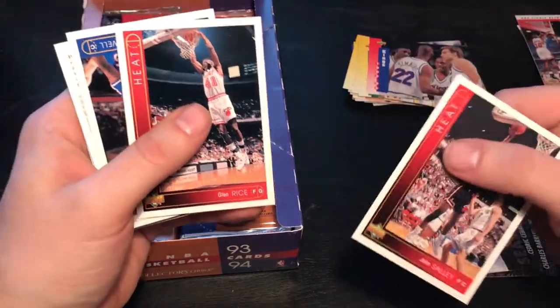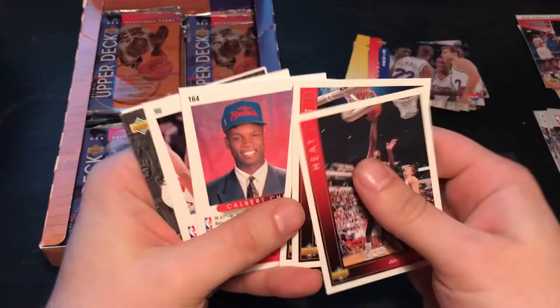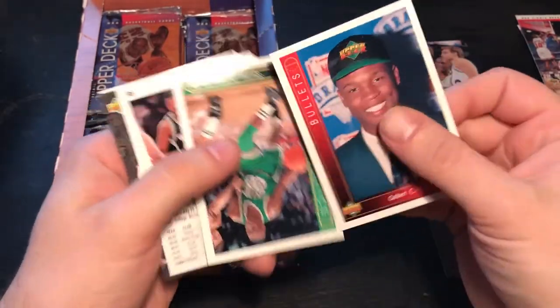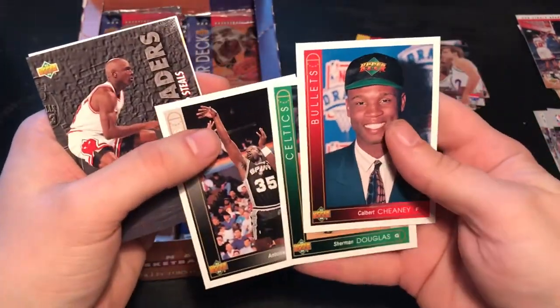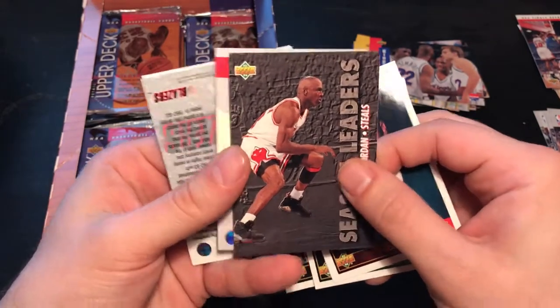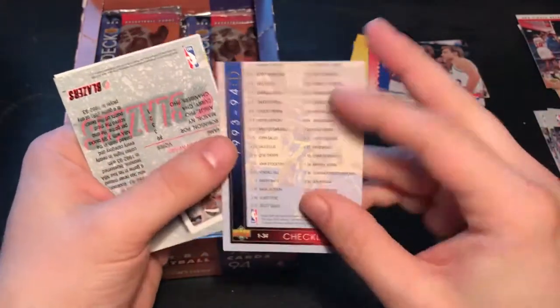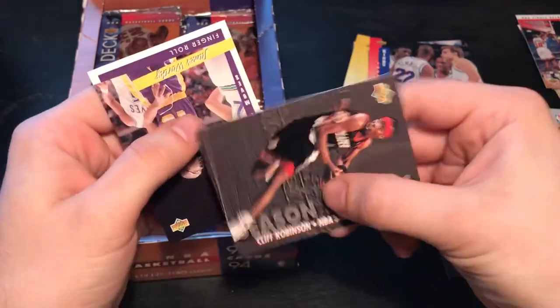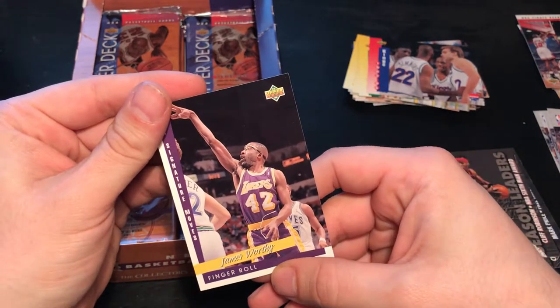I will do some other pack openings in the future — not just basketball. I'll get into a little bit of football as well, and maybe some more recent ones. This was like a Jordan pack — it's the fourth card. Unfortunately two doubles, and another one of Jordan.